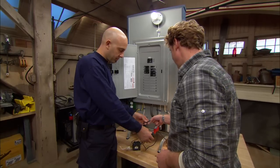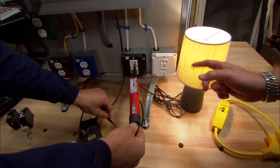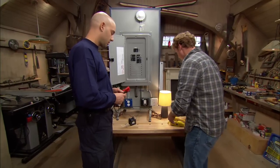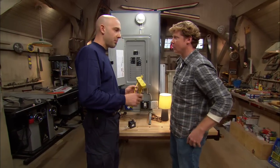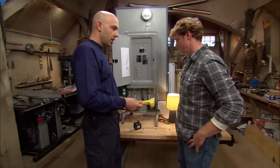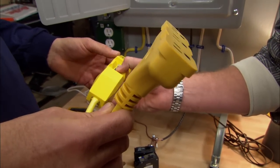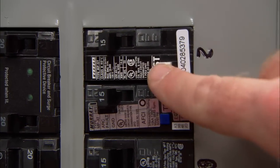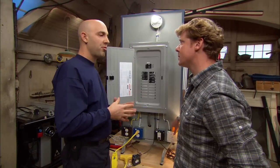The GFCI only trips if electricity travels to ground. If you touch an ungrounded surface like a wood bench, it will not trip. GFCI protection can be built into the outlet itself, but you can also get it other ways. A cord adapter provides GFCI protection where you don't have a protected receptacle — you plug it in and the receptacle becomes protected through its three plugs, with the same LED indicator as a built-in device.